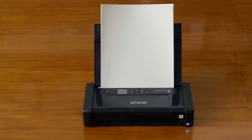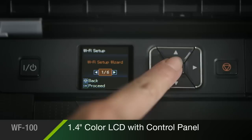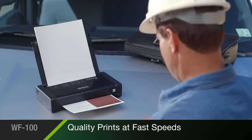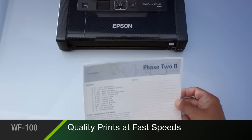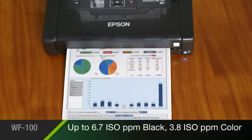so you can be confident your printer is ready to work when you are. The Workforce 100 is easy to use, with a bright 1.4-inch color LCD, plus a convenient control panel for simple setup and operation. It delivers professional-quality prints at fast speeds, up to 6.7 pages per minute in black, and 3.8 pages per minute in color.